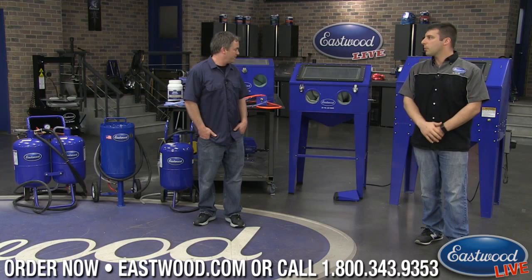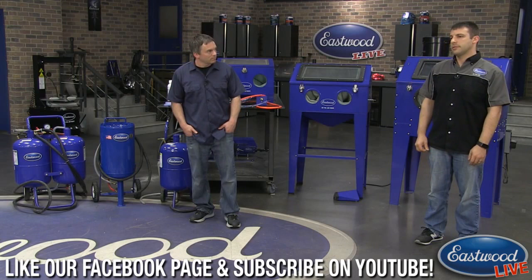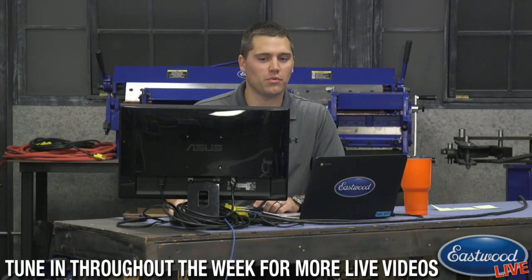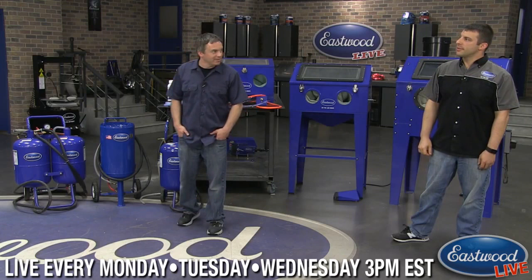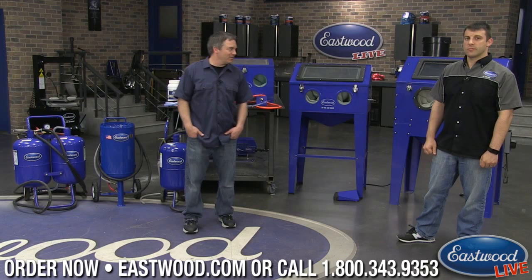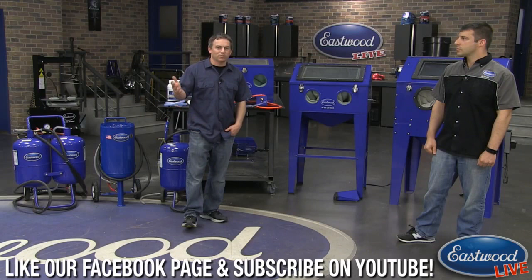All the safety gear, media, and blasting units are available on eastwood.com, and the website is laid out as a buyer's guide to help you get the right thing the first time. Tune in every morning at 8:30 for the daily deal, and Monday through Wednesday at 3 o'clock Eastern Time for more product demonstrations and videos like this.